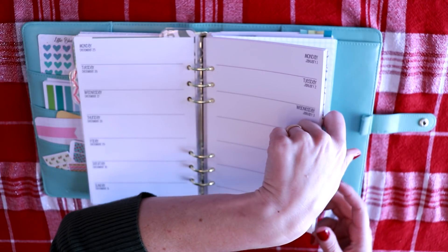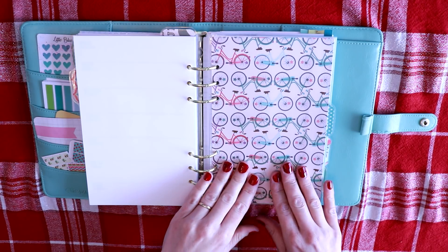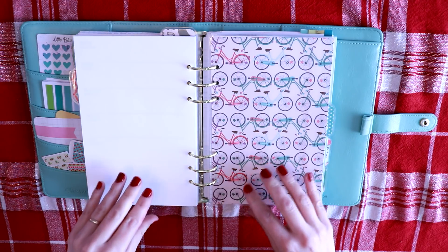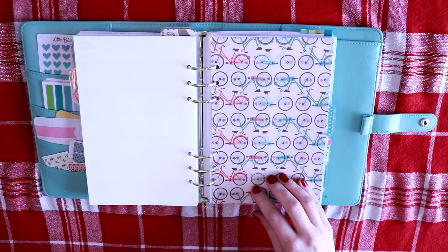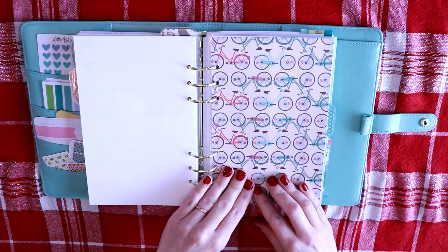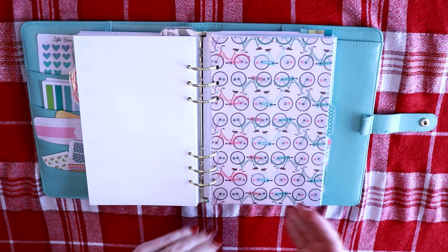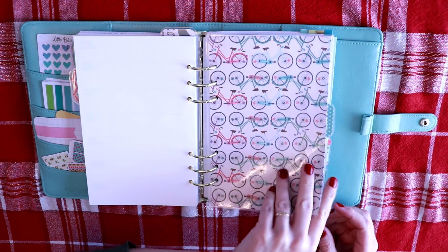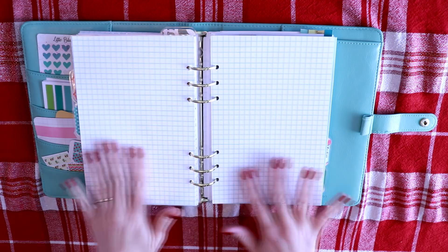And then I do have this section here. I put down YouTube notes. That's the only part of YouTube that will be in here, because sometimes I do get ideas and I get inspired when I'm on the go. So I wanted a section just for that. I do have a few pages here and it's also graph paper.